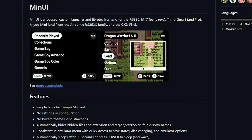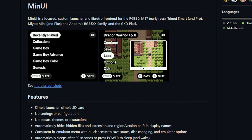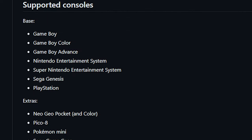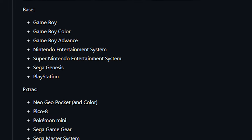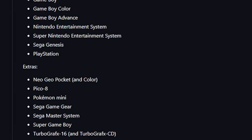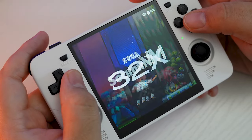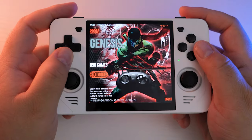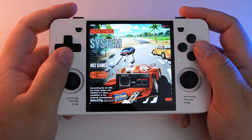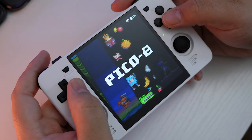An issue with MinUI for this device is it sort of limits the systems available. It's a minimalistic interface focused on retro games specifically, so if you're planning to play anything past PS1 — which this thing can do — you're not going to be able to do that with MinUI. I do prefer the look of this new theme over the stock one. That theme was pretty cool at first, but honestly the art is kind of gaudy and the way system names are laid out is a little confusing. This looks much cleaner.